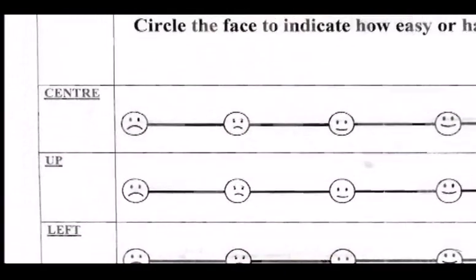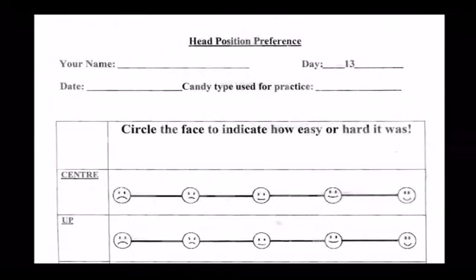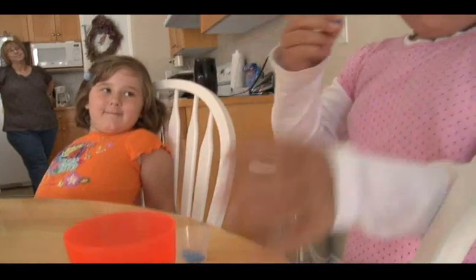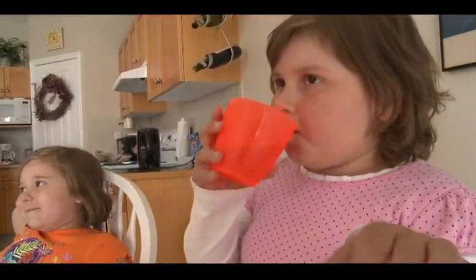Here are the rating sheets that we use — maybe you'll want to use something like them. The method of off-center swallowing can be taught and learned easily. Four different studies with adults and children have proven that it works. Even three-quarters of the people with no problem swallowing pills at all told us that they found a position they liked better than the center position.